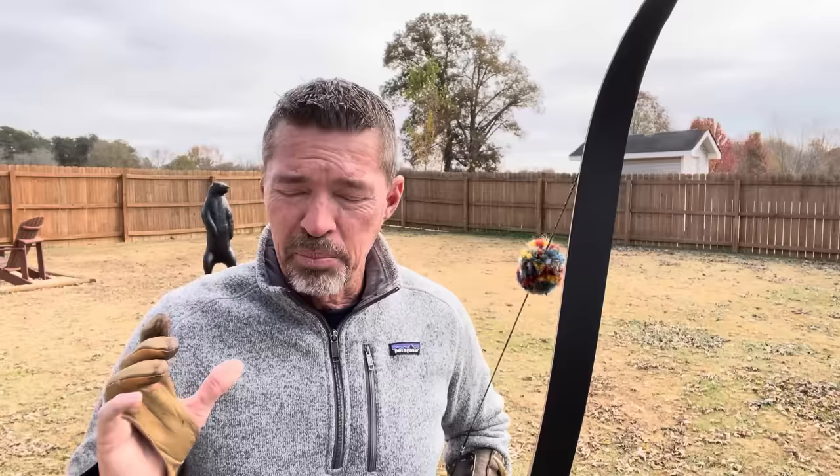Thank you guys for joining me today on Instinctive Addiction Archery. I am Jeff Phillips. Got a good one here for you today. I want you to pay close attention because I promise you this is going to be a game changer for you.